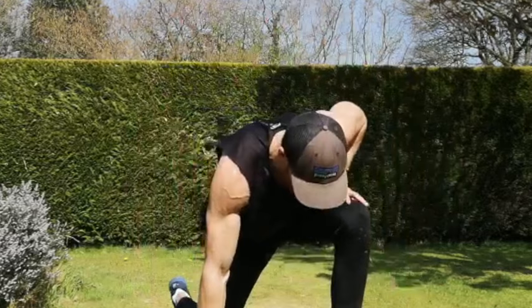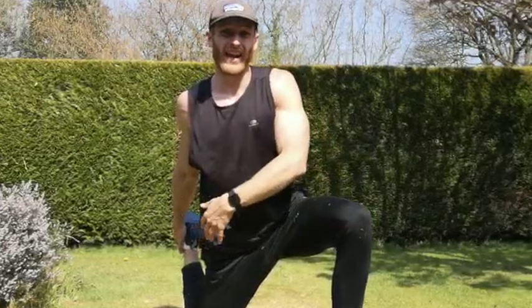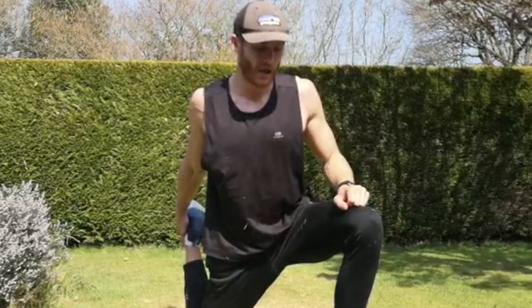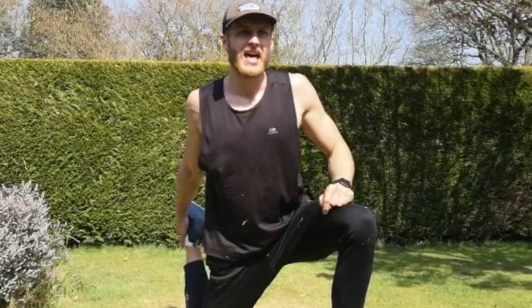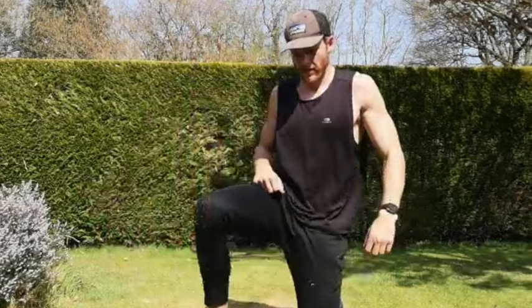Then our last stretch — the quad stretch. Lunge position — obviously don't do this if you're not comfortable, you can just do a standing quad stretch. But this gets some really good hip flexor and quad work, just by pulling your leg in towards your bum. If you want to enhance the stretch, lean your body weight slightly forward, keep your back nice and straight, and hold it there. Ten more seconds, switch sides, and then that's the cool-down done. Good, and take sides — make sure you grab plenty of water after this, ladies and gents.